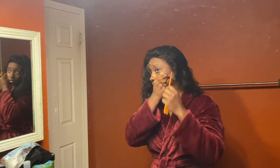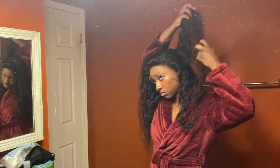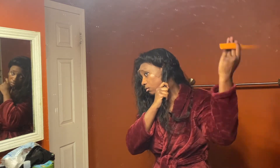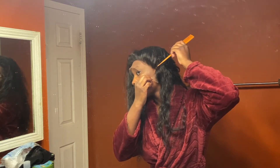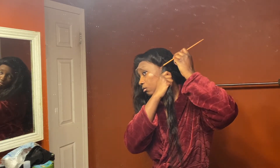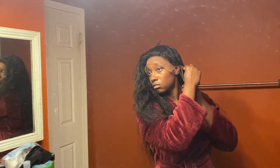Before I actually cut the ear tab, I'm just going to take my comb — anything sharp — and just feel around the rim of my ear, and that's kind of where I'm going to section it off and cut it.